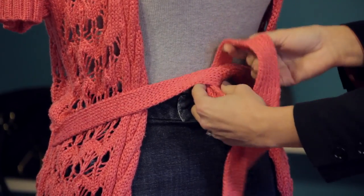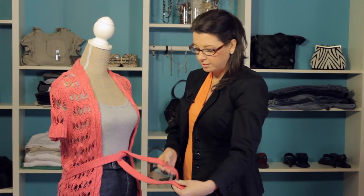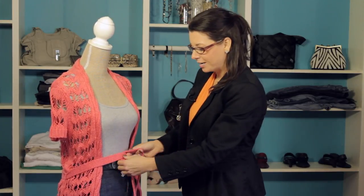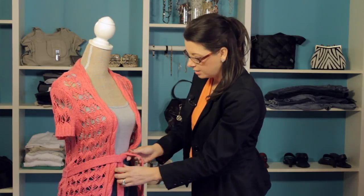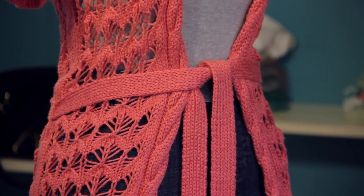Just like you were tying your shoes. I'm not going to tie a bow or anything because sweaters tend to be a little bulky — a bow can come off looking a little bulky and crazy. So we're simply going to make sure this is pulled in nicely and just let it hang just like so. There's one option on how to tie your sweater belt.